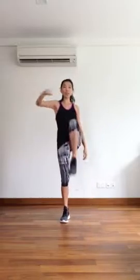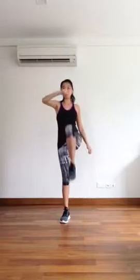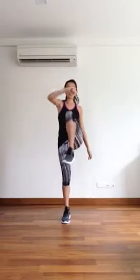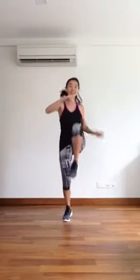First one is knee and hook. Keep your knees up, push up as much as you can. Let's go. And then jump. Change.